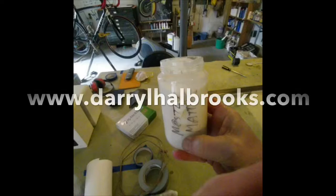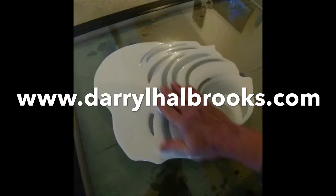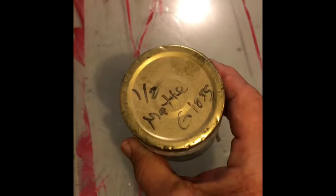You can see all my work as well as my writing at DarylHalbrooks.com, as well as my other video on lithography printed from the iPad, so please visit that site too.